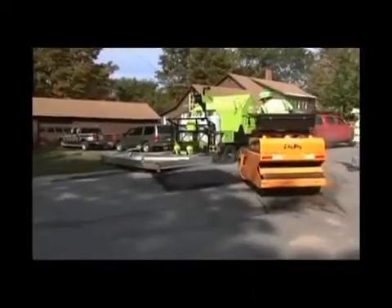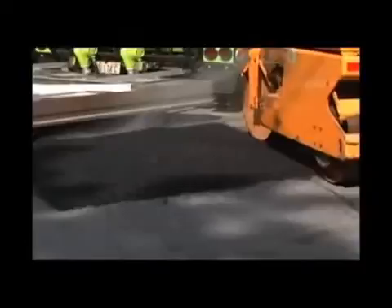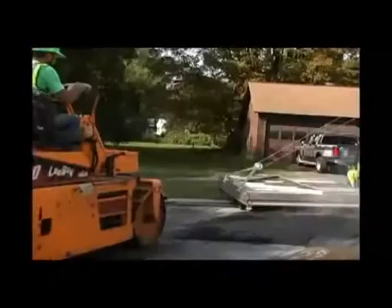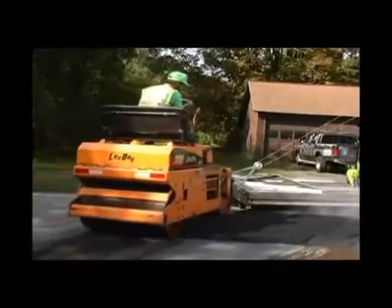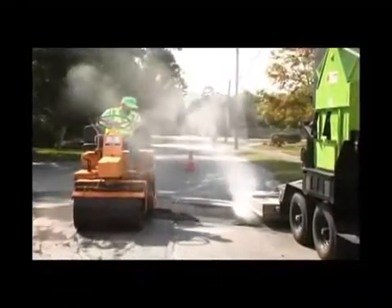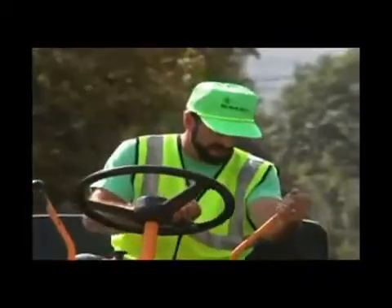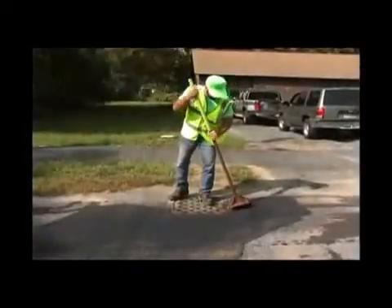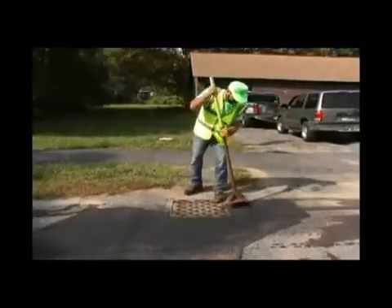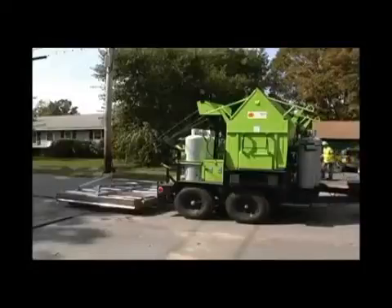It is critical to pinch the edges of the new material with the edge of the roller. This bonds the new to the old. The restored area is then rolled in a perpendicular direction, followed by rolling in a direction parallel to traffic flow. Use of a hand tamper around storm drains and manholes is required to ensure proper compaction. Since the utility cut traverses the width of the road, the process of heating and adding new material is repeated as many times as necessary to complete the job.